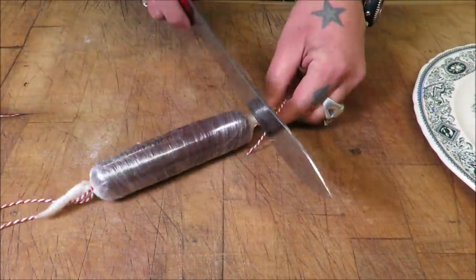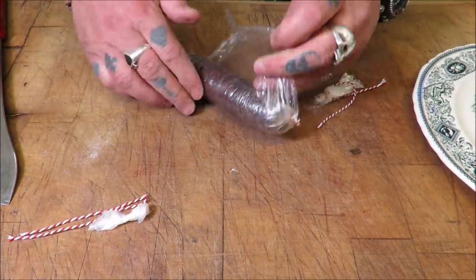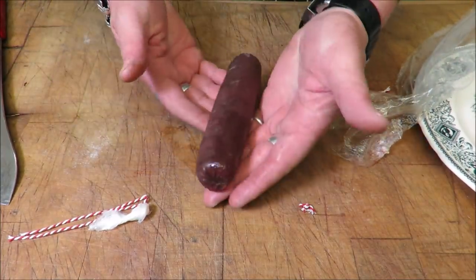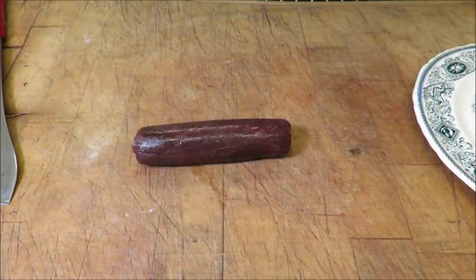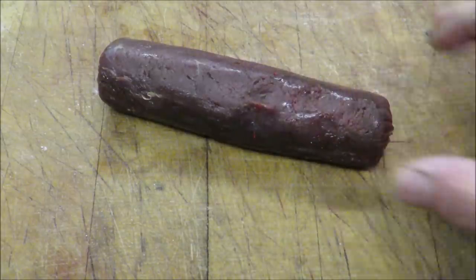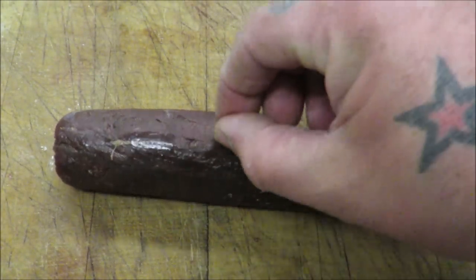Okay, so it's been in the fridge 24 hours — let's see how it's turned out, has it worked? Look at that, how mad is it! Oh look at that. Perfect. It's amazing — we've turned what was basically two flat oblongs into a perfectly round fillet. Beautiful, just got a bit of string there.